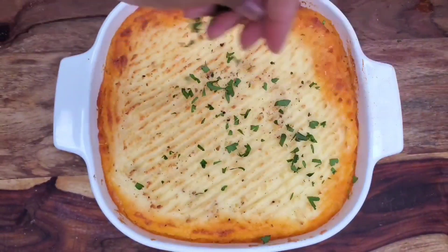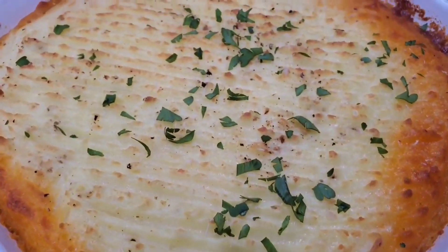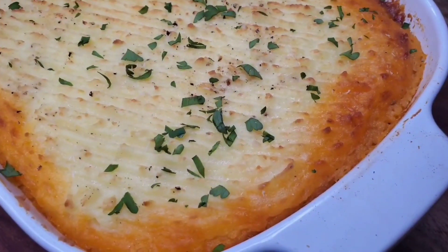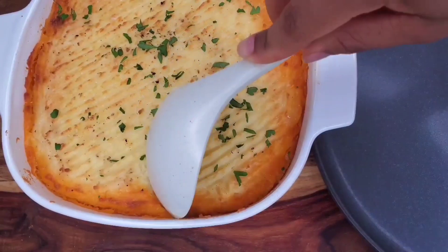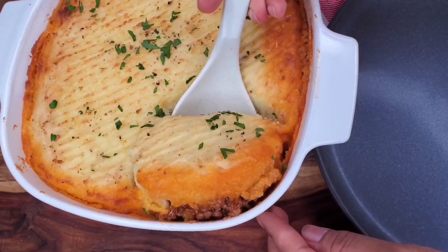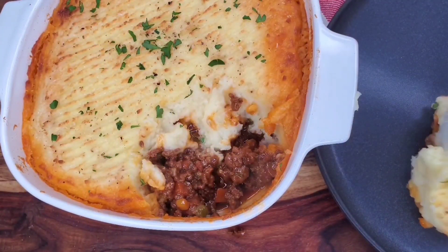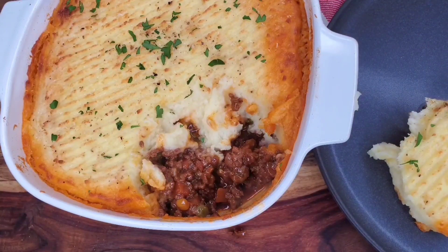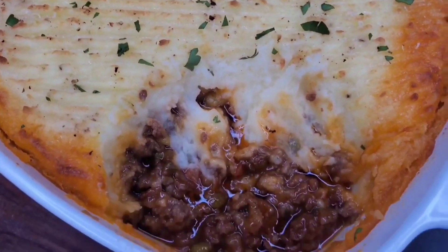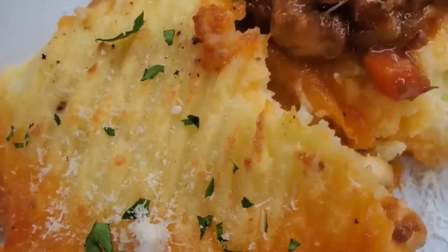Here we are out of the oven. You can add some more fresh parsley if you want to, and this is good to go. Let it sit for a couple minutes and then scoop into it. I don't consider this a fancy family dinner - it's a really comforting, easy, and simple dish to make. It's absolutely tasty. So give this yummy dish a try - let me know if you liked it with the lamb or if you would stick to ground beef. Thanks for joining me and I'll see you next time.